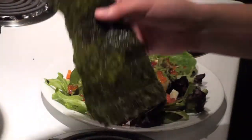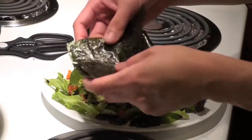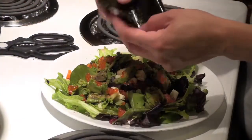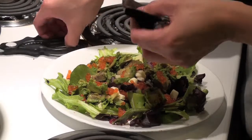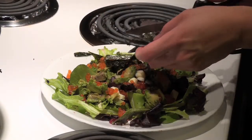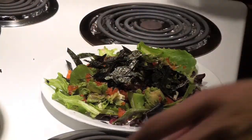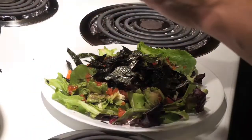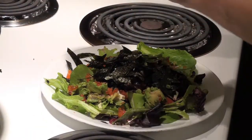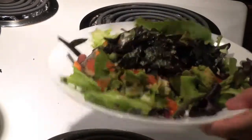You see this seaweed — I'm actually going to cut it. I'm going to fold it. I've already cut it in half, fold it, and I'm going to start cutting it. Oh, it's getting all over the place. Okay, that's done. Finally, the last ingredient is the Japanese mayonnaise.